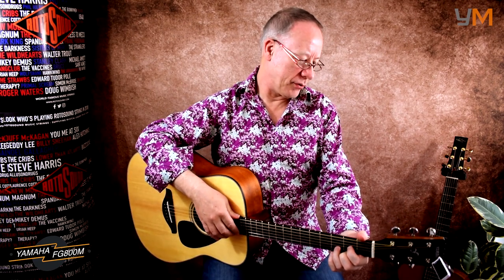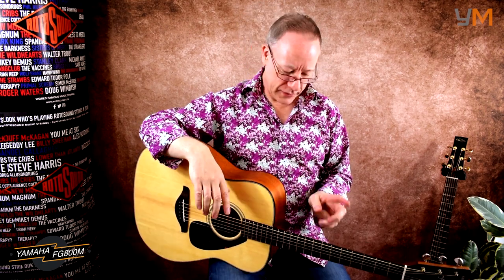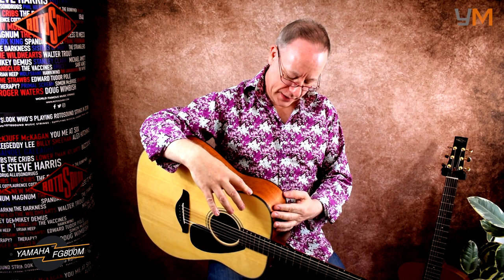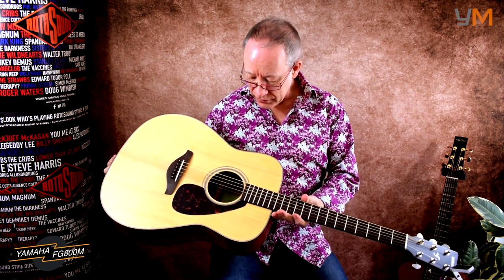Hi guys, welcome to the channel. My name is Saul and today we're going to be looking at the Yamaha FG800M. This is what you would call an entry-level guitar — I like to call it a budget-friendly guitar. We've got a solid spruce top with a layered NATO back and sides, a rosewood fretboard and bridge, and die-cast tuners. These are Yamaha's own, very smooth in operation. The finish is matte, hence the M in the name — there are two versions: the FG800 and the 800M. It's got nice black binding around the body, and apart from that, there are no electronics on board, so just straight acoustic.